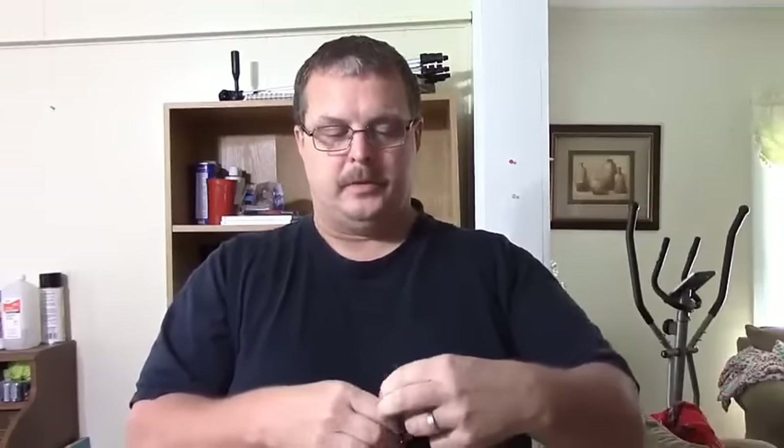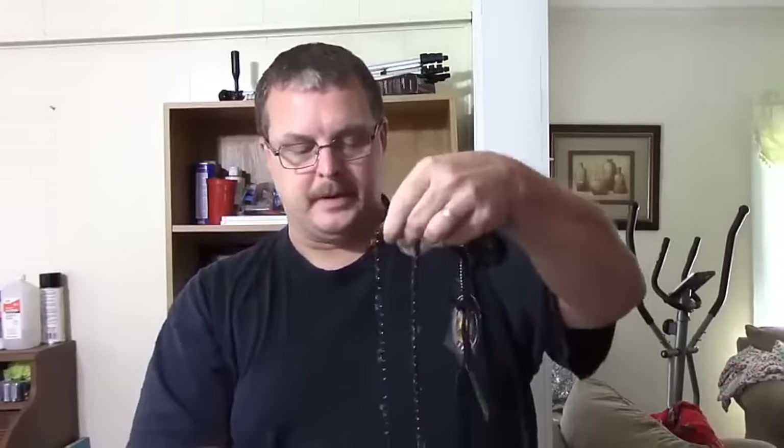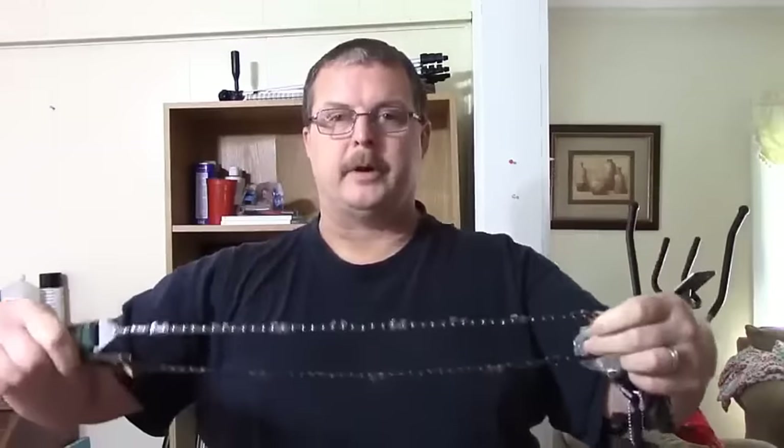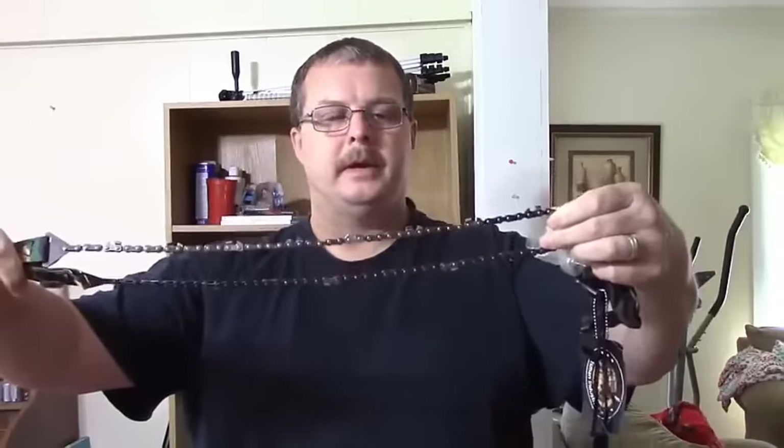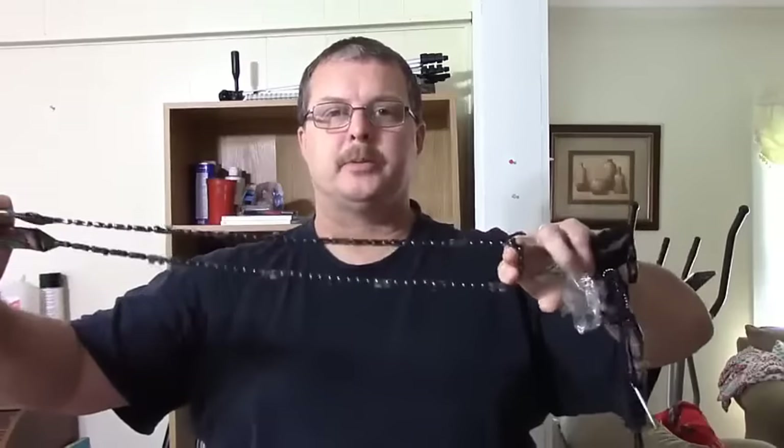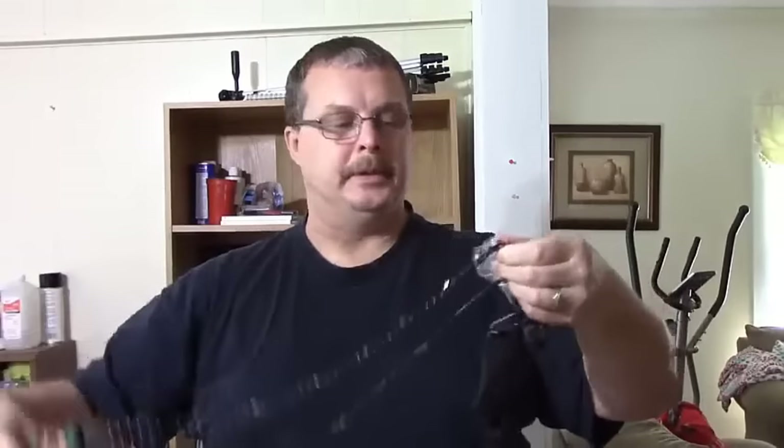That's really the key to Sportsman Industry products — they really have great products. This is no exception. The chain comes pre-oiled and it's very sharp.